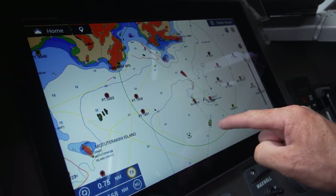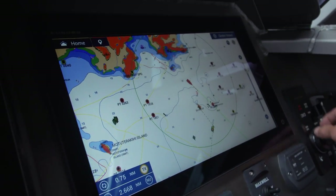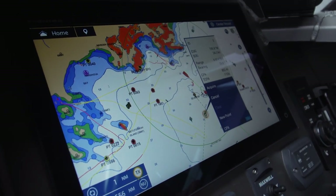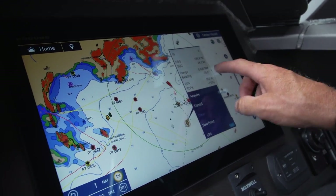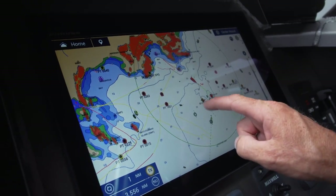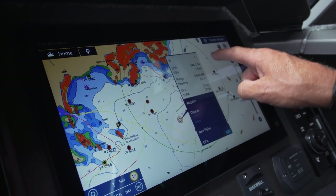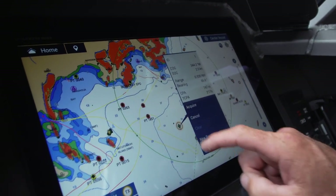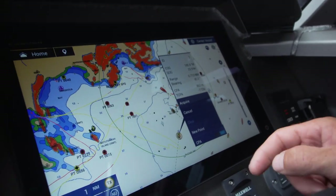If I range out, I can see another vessel. I touch acquire — that's locked onto that boat instantly. I can see that boat is doing 24.2 knots and it's 0.63 of a mile away. Over here I've locked onto another target that's only doing two and a half knots — that boat is likely drift fishing. This one here is obviously trucking along at 24 knots.